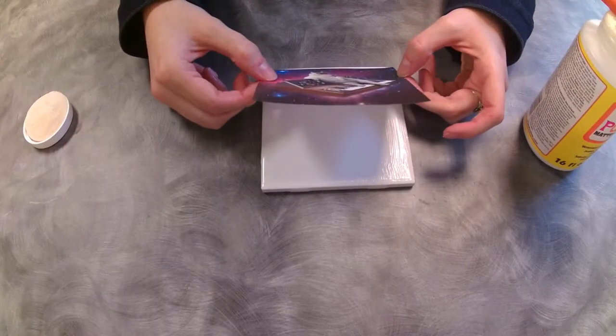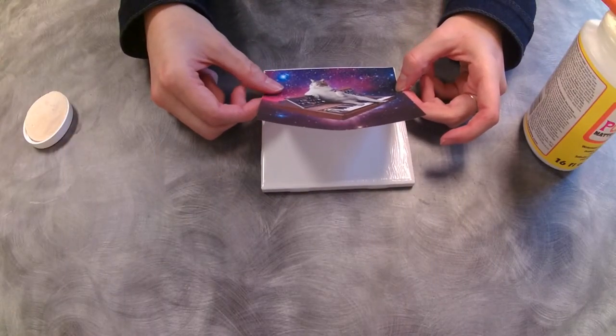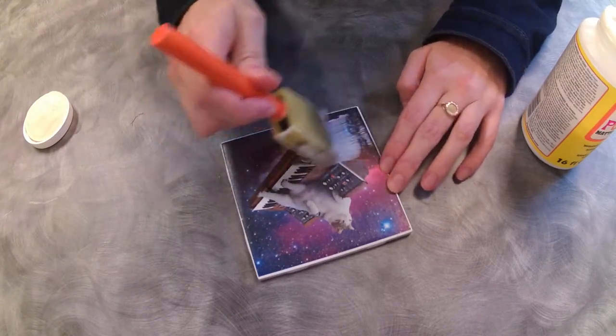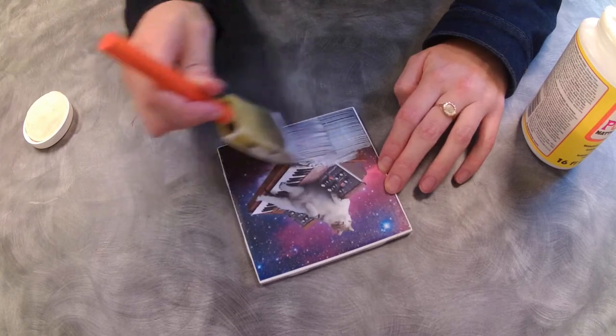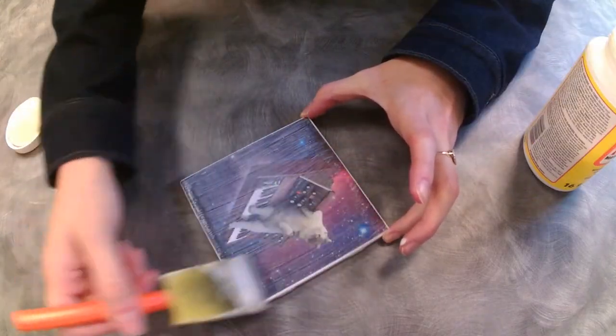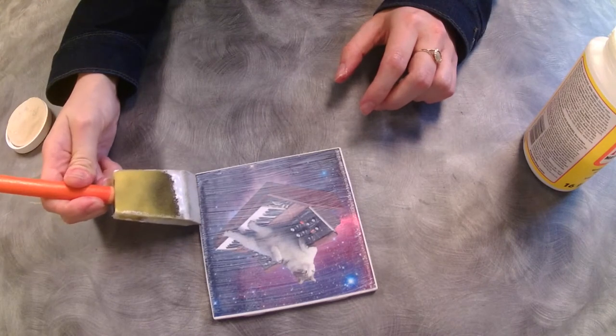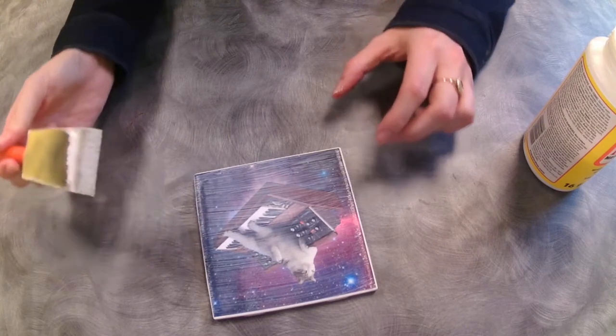Use Mod Podge to adhere the image to your tile. Let it dry and then you add another layer of Mod Podge on top to seal it in. Let it dry completely and you can even add another layer if you'd like to. But once that's dry, you'll want to finish it with a waterproof sealer.